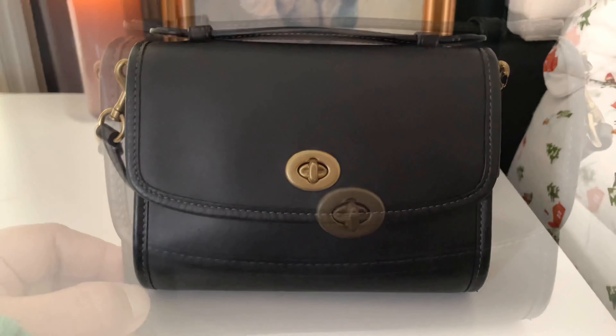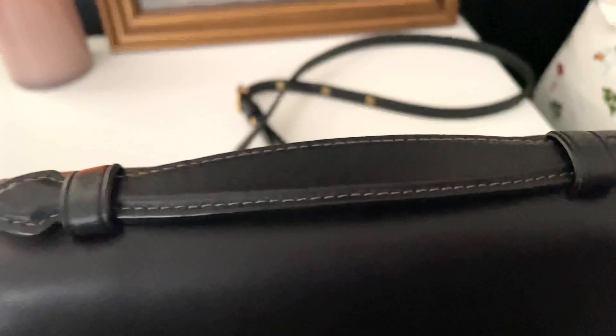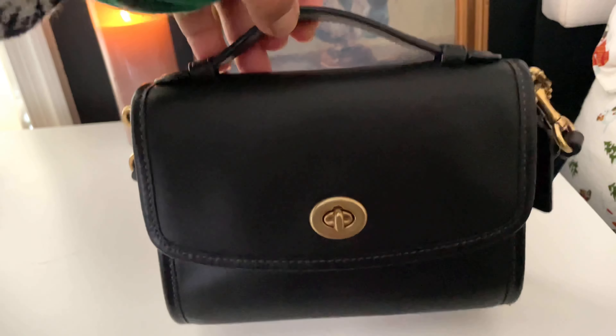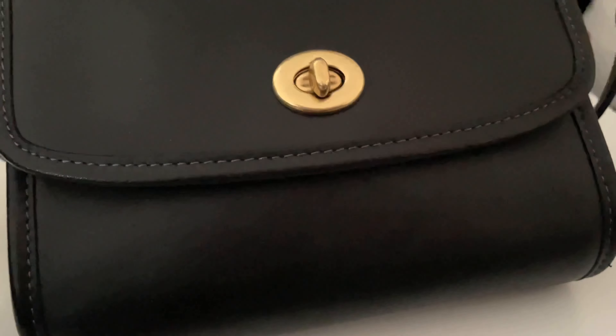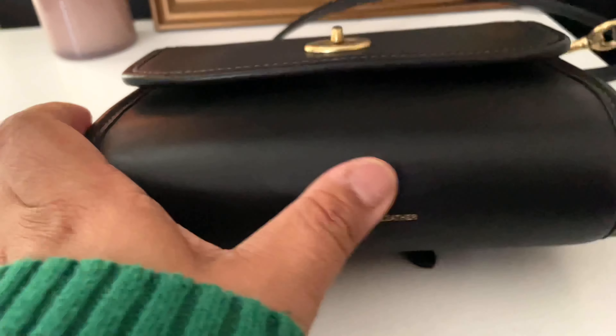Let's get into what I carry inside. First I want to show you the details — the stitching is so beautiful. It comes with this top handle here; it reminds me of a little briefcase.